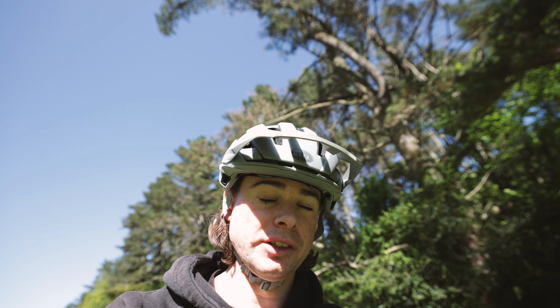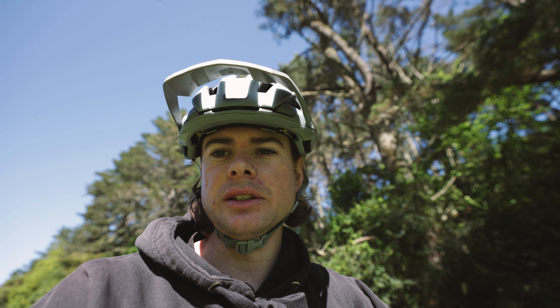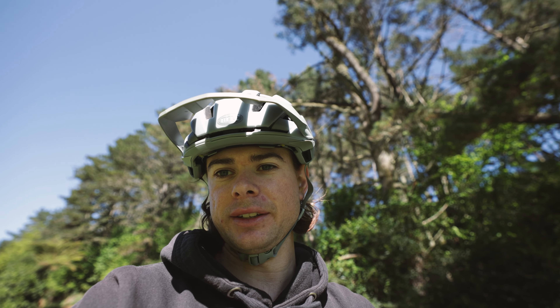The brakes also need a bleed and the forks need a service. It's going to be a lot of things I need to fix up on this bike, but I'm going to try and make it super budget-friendly since we're only $200 into this bike. I don't want to go over $500 complete with parts and everything. We'll run it like this for as long as we can and hopefully get it into Crankworx.